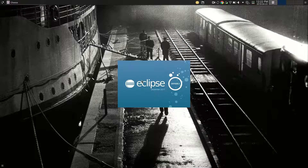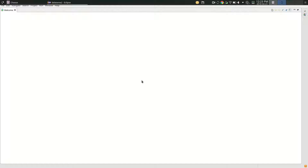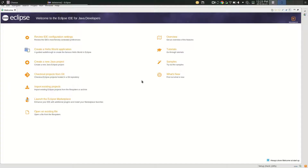Does everybody here have Eclipse installed on their machine or have a plan for accessing Eclipse? If you don't have Eclipse, you need one. Last resort, you can run Eclipse on the machines in the collaboratorium, which means doing your Java coding on campus. But if you have access to your own machine, go ahead and install Eclipse, and if you're having trouble with that, let me know and I'll help you get it going.